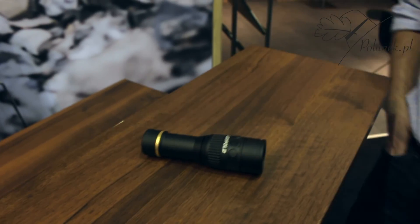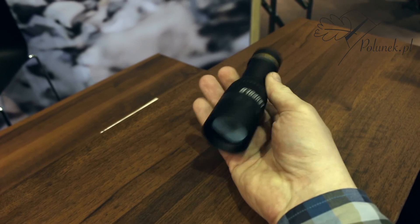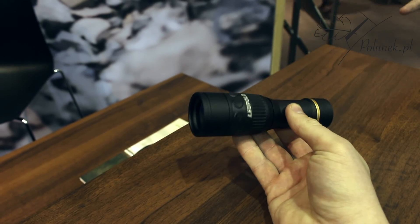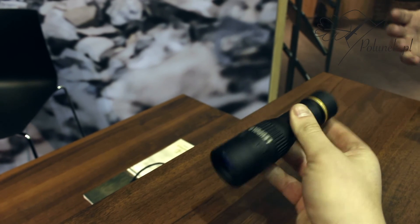So here we have the Leupold LTO Tracker, which is our first thermal optic. It's a handheld thermal optic device that you can use for tracking game. You can use it for security purposes.